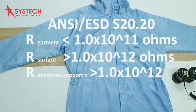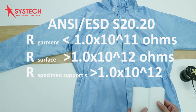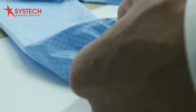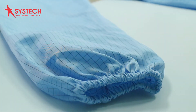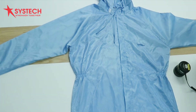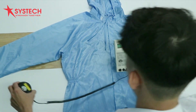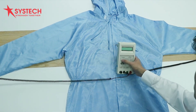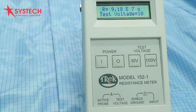Now I will show you how to measure using the resistance point-to-point test method. Place the garment on an insulative support surface with the inside surface laying on the specimen support surface. Position the insulative sleeve insert into each sleeve of the garment under test to isolate one side of the fabric from the other side. Place one electrode on one of the garment sleeves and place the second electrode on another part of the same sleeve, directly above the insulative sleeve insert.